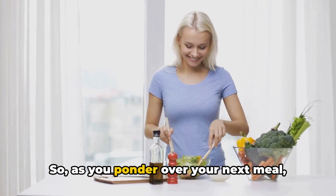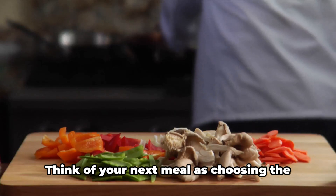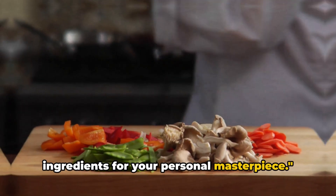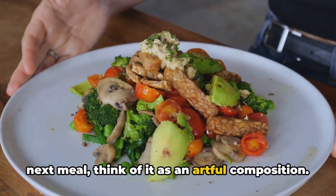So as you ponder over your next meal, remember this: you're not just eating, you're creating a work of art. Think of your next meal as choosing the ingredients for your personal masterpiece — think of it as an artful composition.